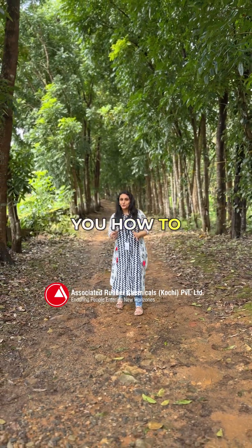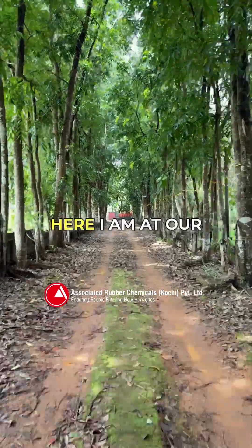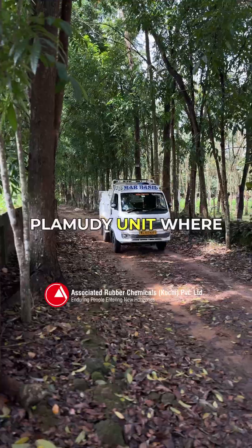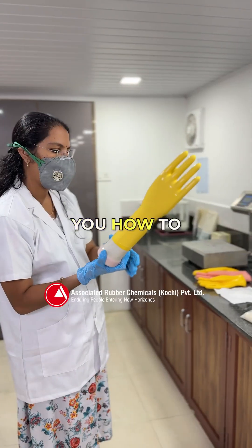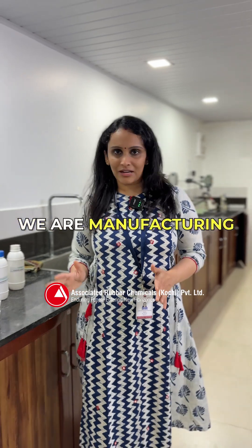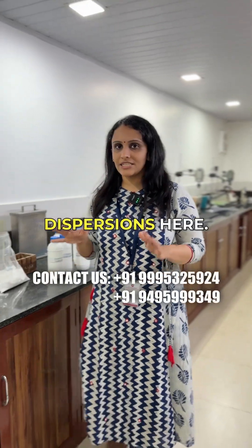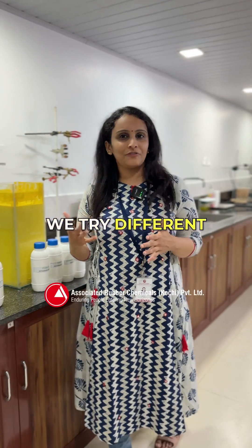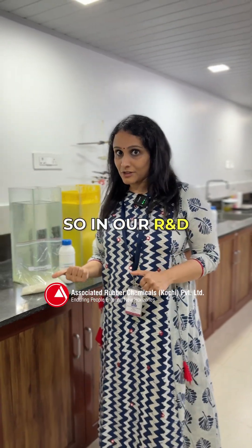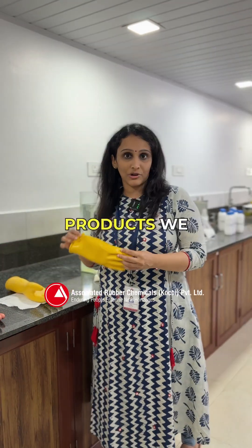Today we will show you how to manufacture gloves. Here I am at our Plamudi unit where we have an R&D facility. We are manufacturing rubber chemical dispersions here, and to test our rubber chemical dispersions we try different methods. In our R&D facility we test the end products we make here.